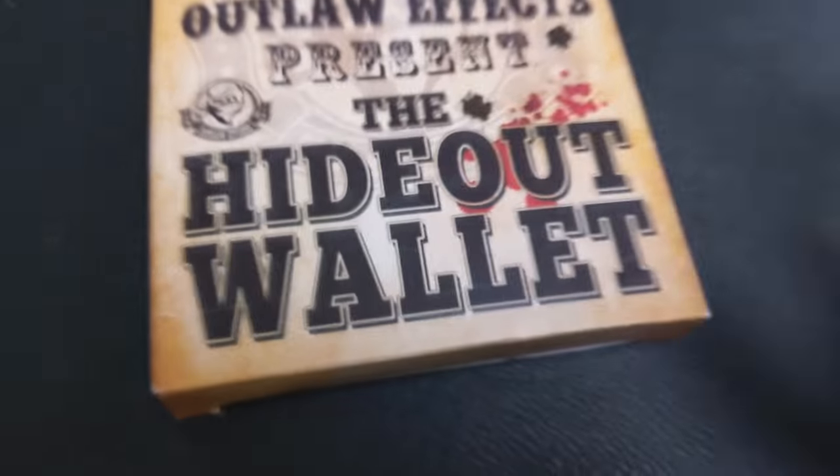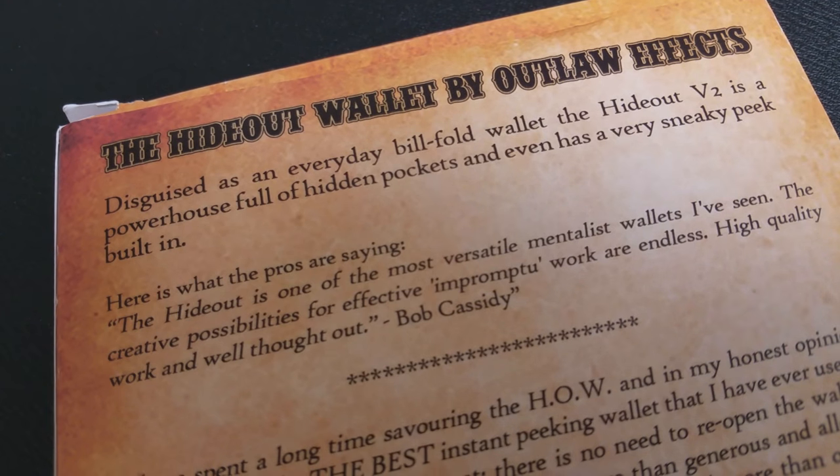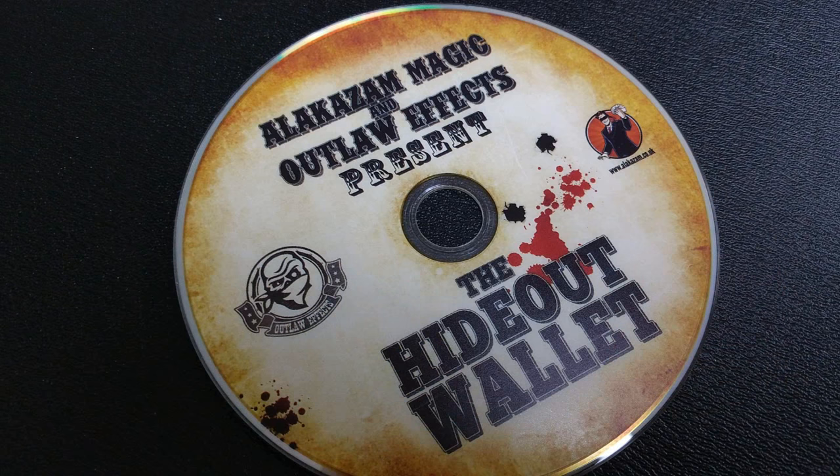The DVD is 33 minutes long. Was it what I thought? Yeah, it's what I thought. It says right in the ad copy that it's a switch-out wallet with a peek, that it's a leather wallet, and that it does all these cool tricks. It was a great wallet.